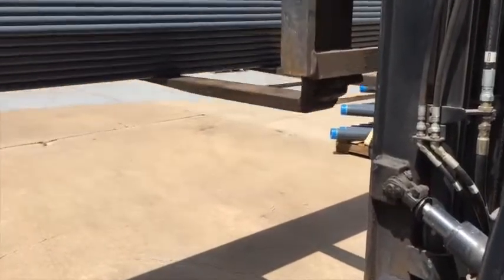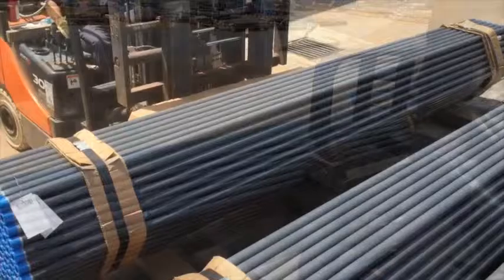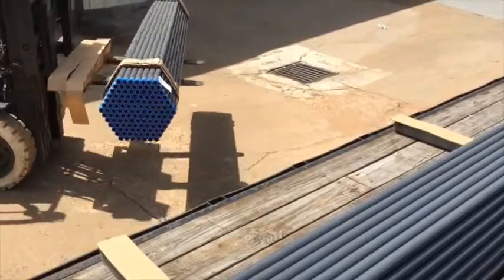Commonly, a forklift is utilized to unload conduit from a flatbed trailer. It is recommended that the material handler operating the forklift remove the conduit bundle one at a time from the flatbed trailer.